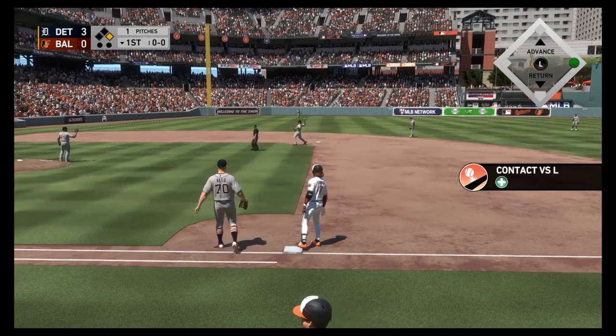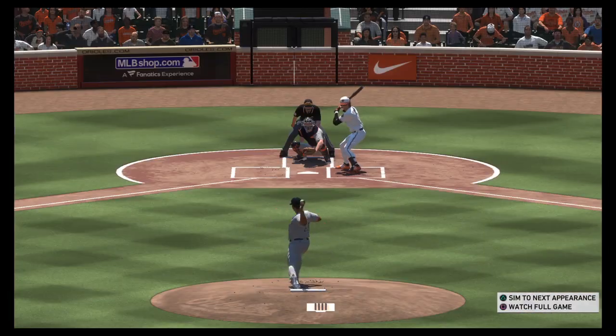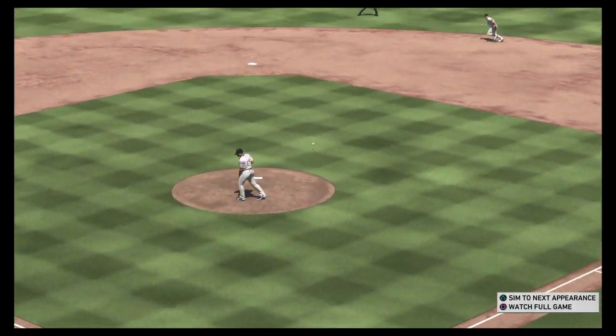I don't know if I love the approach of pulling the trigger on that first pitch. I can't imagine that's exactly what he's looking for. But the result works — the pitcher can't be too happy.